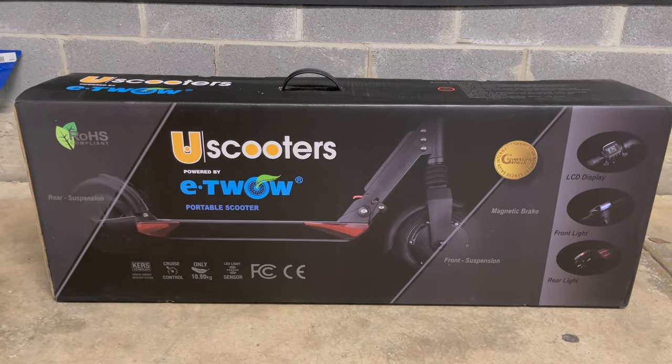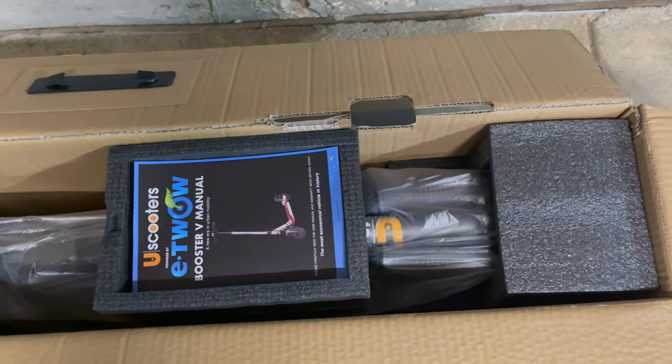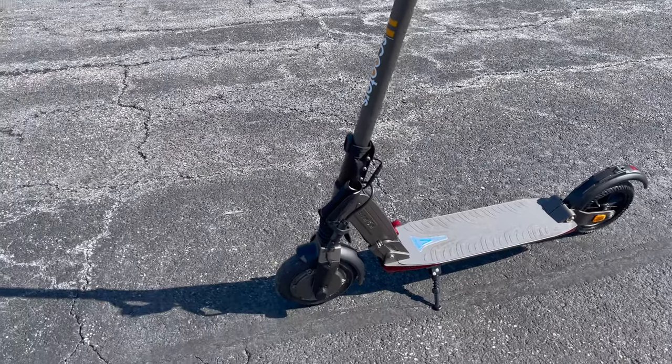This is how the scooter comes when it's delivered, and inside you can see how it's packaged. You get the charger and user guide. There is no assembly required — all you have to do is unpack it, lock the stem into place, and adjust the handlebars to your desired height.